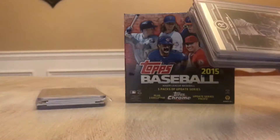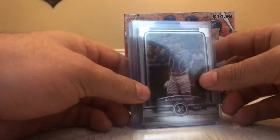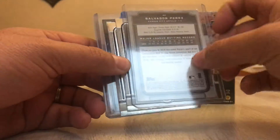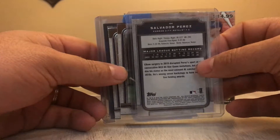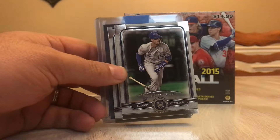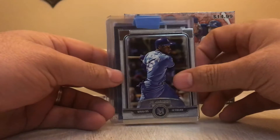Not sure what teams we had. Looks like we had Kansas City. Take a look at the card's front — this is Salvador Perez. Here's what the back looks like. It's a nice product, thick cards, very nice looking product. First time I've ever personally had the Museum Collection. Here's a Whit Merrifield base card.